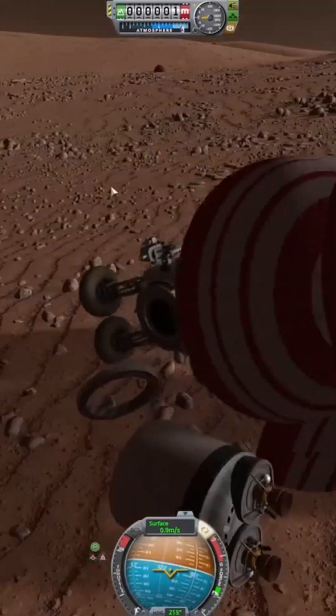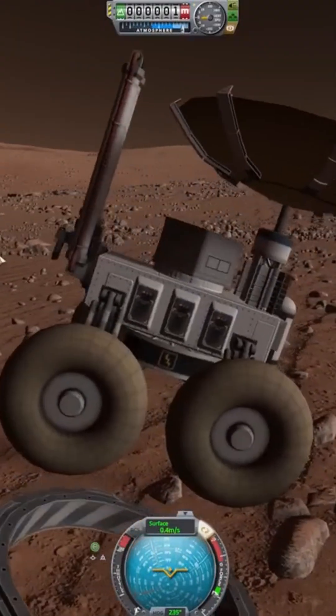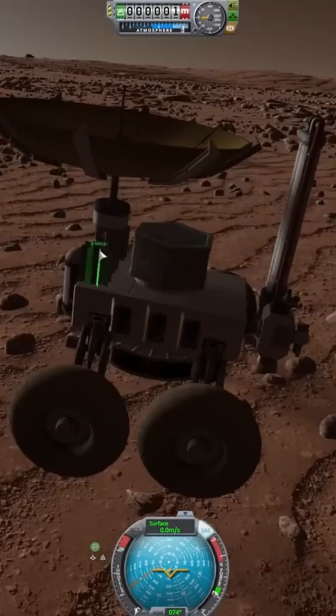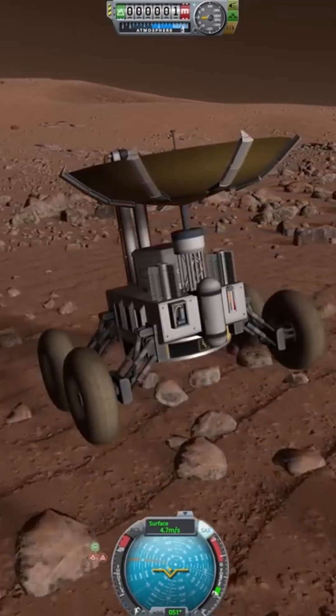We're on a hill — flip, flip — and there we go, we did it! Yes, finally! Oh, that was successful, oh my gosh. Bit of a bumpy ride, but we did it, and that turned out really nice. That mission was really, really good for sure.